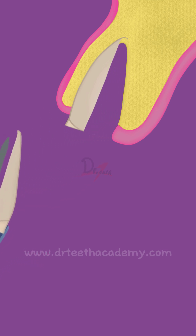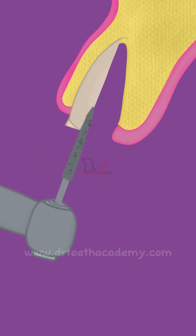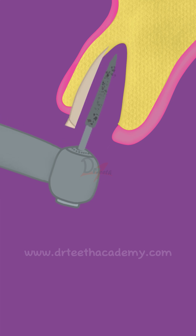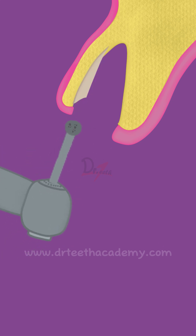Now after this, we are going to shape the buccal portion. We create a shield of about 1.5 to 2 mm wide, trim it to the bone level, and give an S-shaped bevel.